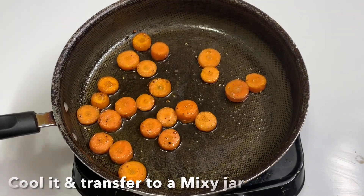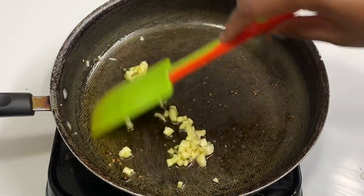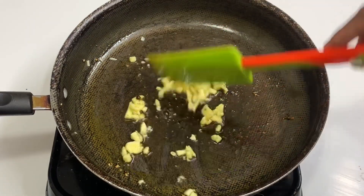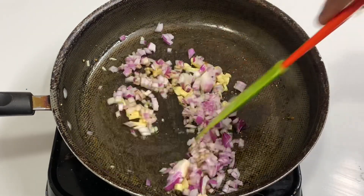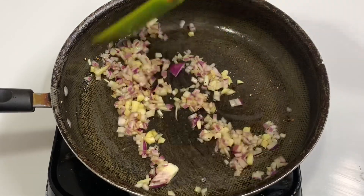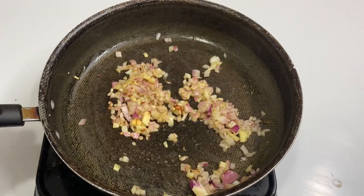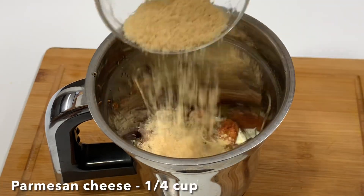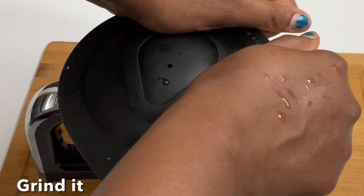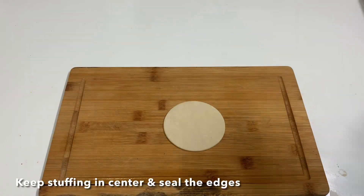Add some olive oil in the pan, then add some fresh parmesan cheese. Add 1 tablespoon of olive oil and use a piping bag.